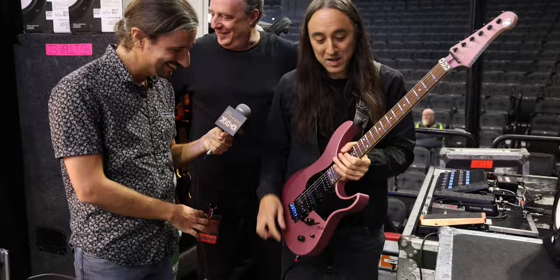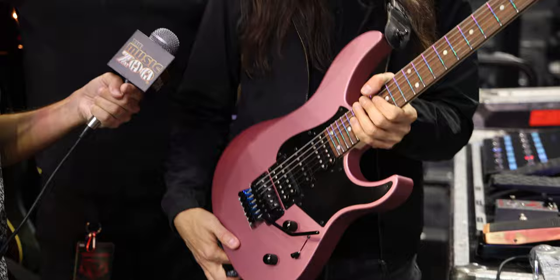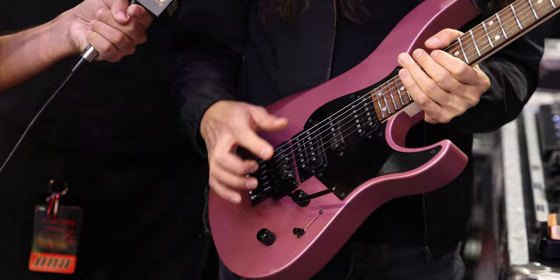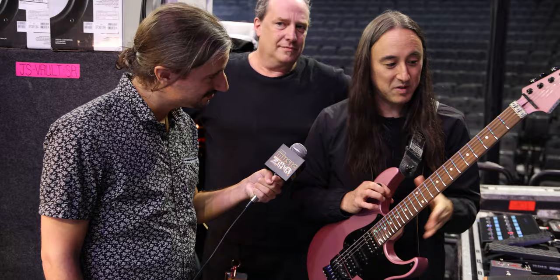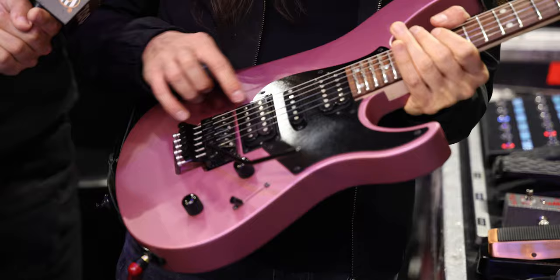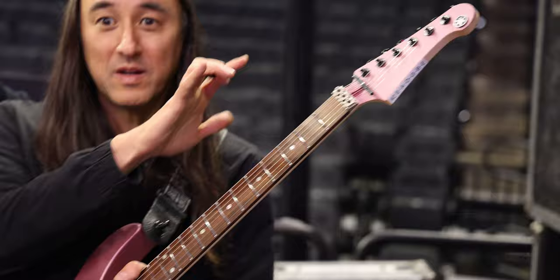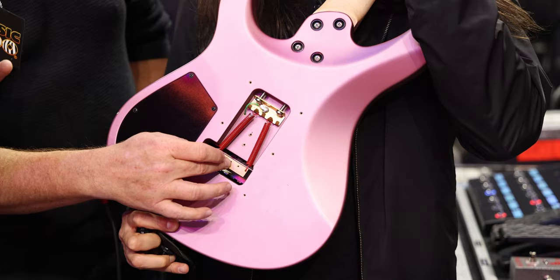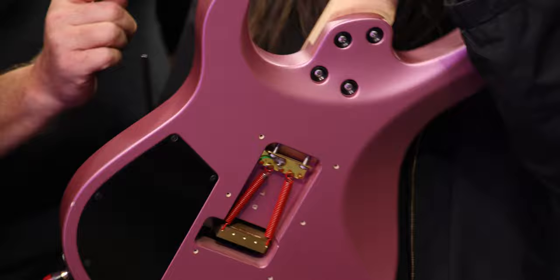This is a 100% custom-made Pacifica built in the custom shop in Calabasas. I have it set up in E standard and I use it on songs like 'Today.' It's been completely customized from the ground up: stainless steel frets, Palfiero fretboard, 24 frets, Seymour Duncan Humbucker pickups, SSL-5 in the middle. The locking system has been completely upgraded by Adam. He installed titanium hardware — titanium saddle inserts, titanium posts — and on the back a brass big block, heavy-duty noiseless springs, brass claw, and a full titanium lock nut.